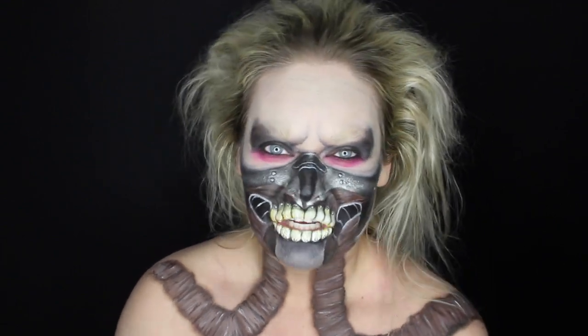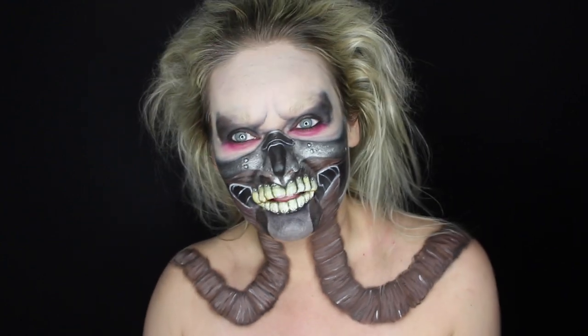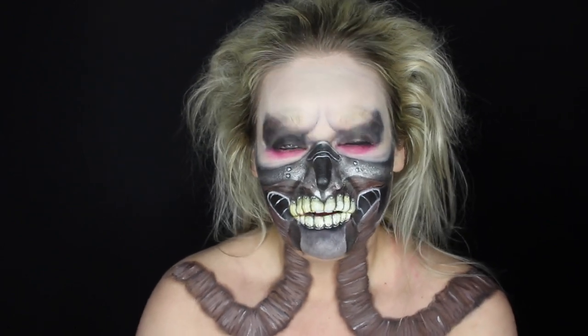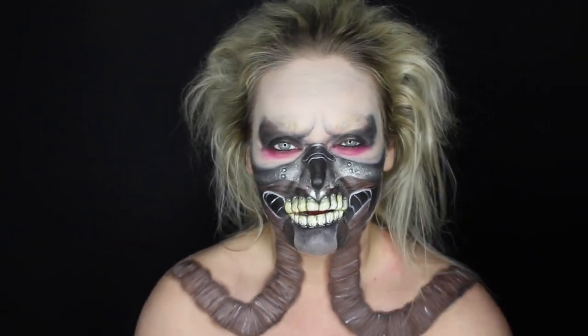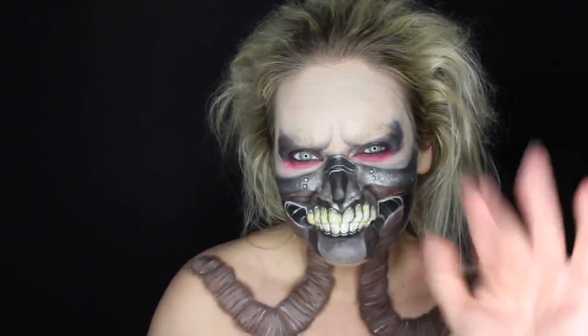Well, that's it for today, you guys. I really hope you like this Immortan Joe Halloween makeup tutorial. I had a fun time making it even though it was a complete nightmare and a lot of work, but I think it was worth it and it paid off. If you guys liked this video, be sure to give it a huge thumbs up, please subscribe if you haven't already, and let me know in the comments what you want to see for future tutorials. Until next time, take care you guys, bye!